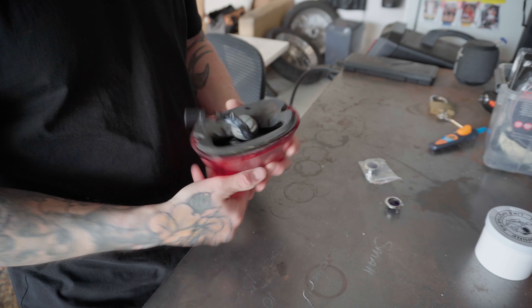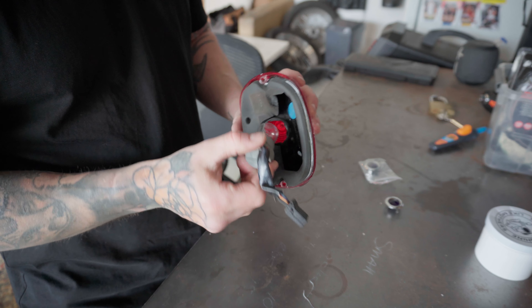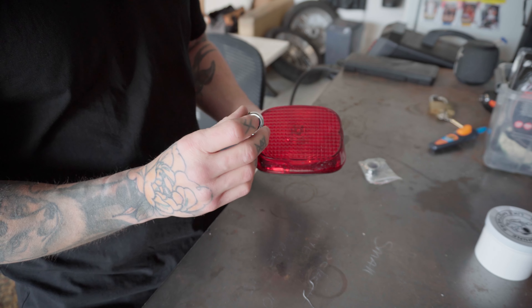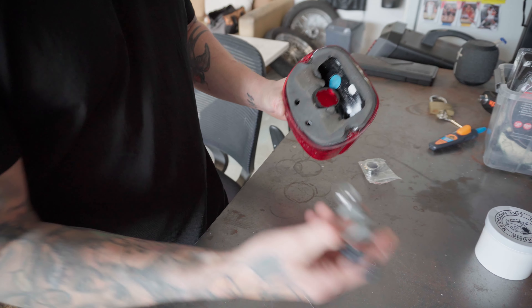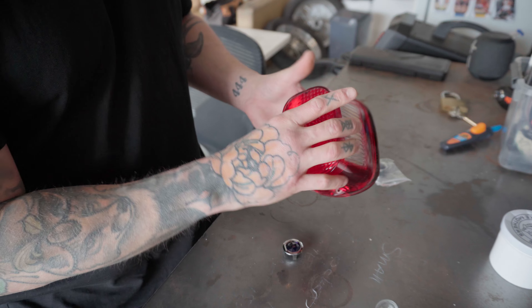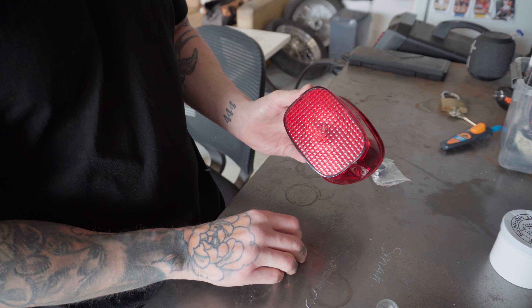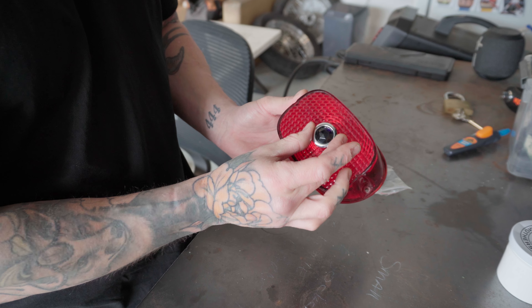Now that you've got your taillight, take your globe out by just spinning and pulling it out. When you're installing the blue dot, you want to install it directly in front of the globe. Because this sits flush and straight, the center of my taillight is going to be the center of where the globe is — so I want to put my blue dot smack bang in the middle.